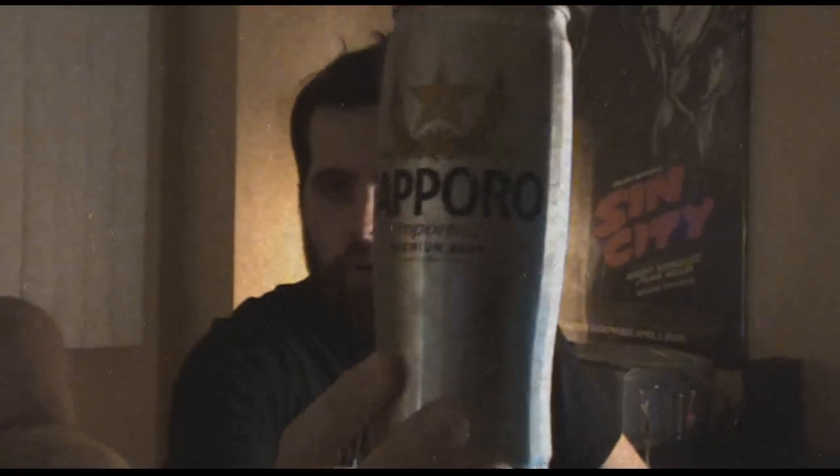Hello again, this is Matt with another edition of Let's Drink with Matt. I think there's only going to be about two more episodes coming up in this specific season, which is technically season three, and after that there's going to be some changes going on. So to kick off the final three episodes of this season, I'm going to do something that's old and new at the same time. I'm going to be doing a Sapporo beer.